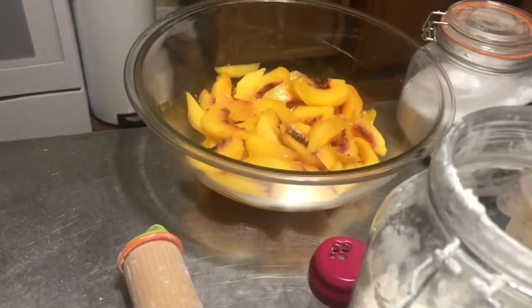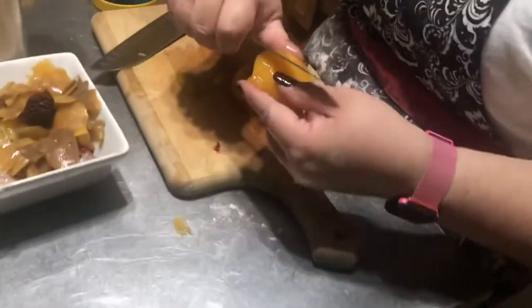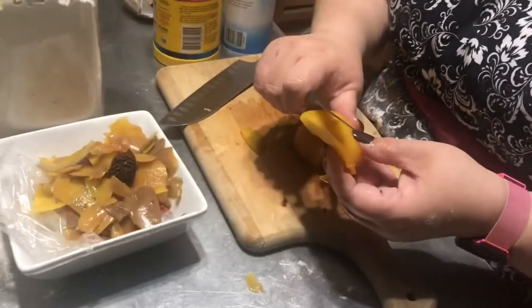Those are peeled peaches from six peaches — it's going to be a heavy pie with a lattice top. She's still peeling her peaches because they didn't peel easily from the water, so she has to get the skin off. We'll be back when the pie is more done.